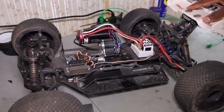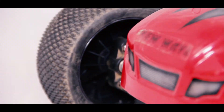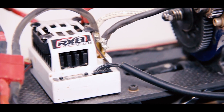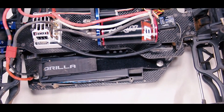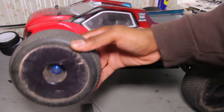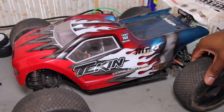The rear has Traxxas metal bulkheads and a Techno RC wing mount. Topping it all off is a Proline Racing Bulldog body for the RC8T. For tires, these are Proline Racing Calibers with closed-cell molded inserts — from when they first started making molded inserts — along with half-inch offset Proline Velocity wheels.